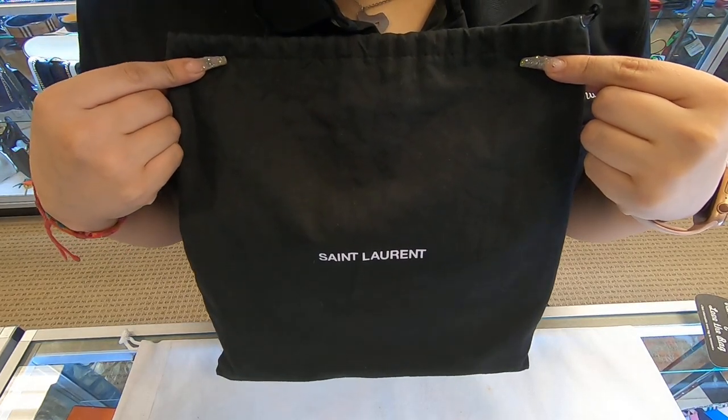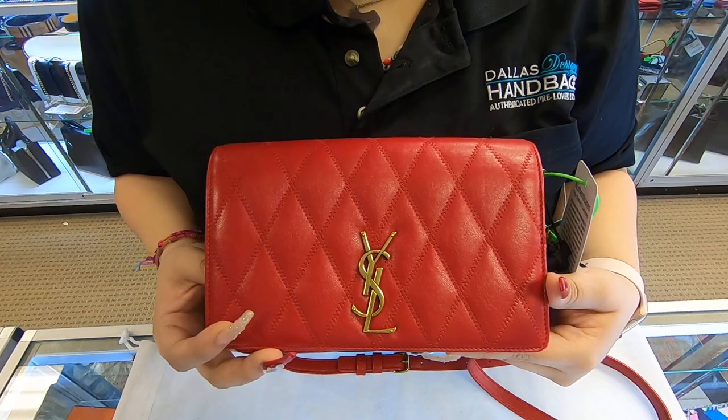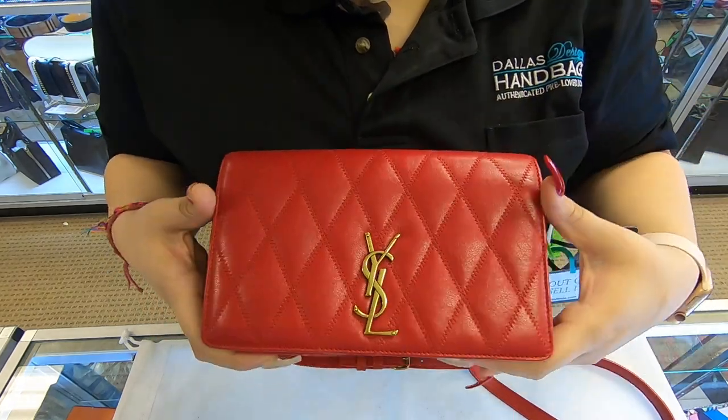On today's video at Dial Design Your Handbags, I will be showing you this YSL Angie. This is the YSL Angie. It is in the red leather — it is in the lambskin. It is really soft.